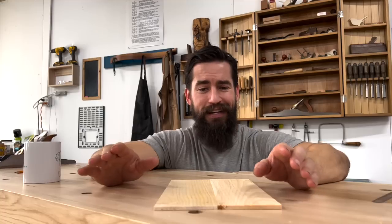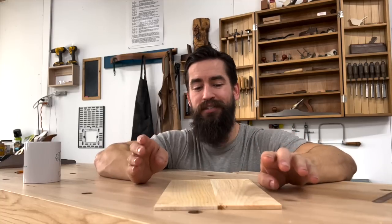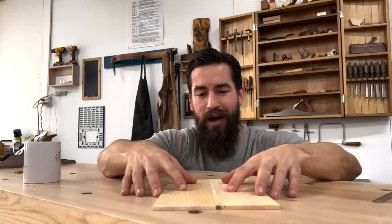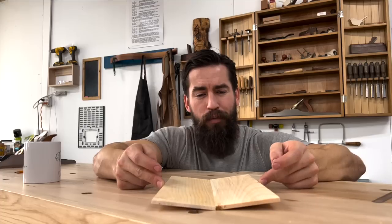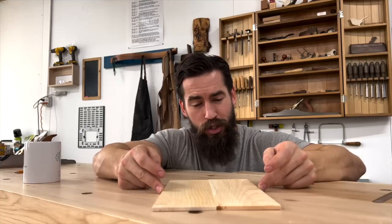I want to talk to you today about the rub joint. It's one of my favorite techniques that seems to have gotten lost to time. This really had its heyday in the days of hide glue, but here's the thing — you can do it with yellow glue. I want to show you how to execute that on small parts, say if you don't have enough clamps, or appropriately sized clamps, or parts that are really too small to clamp without creating a bow due to clamping pressure.